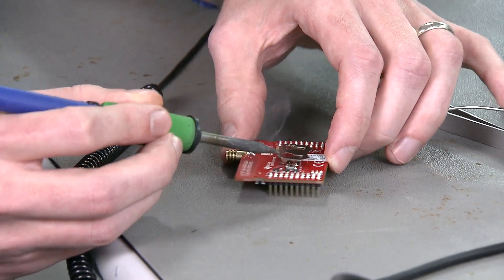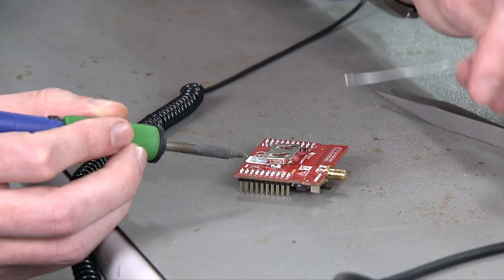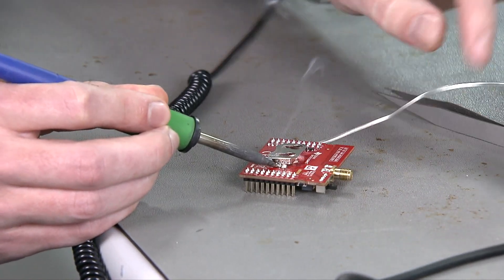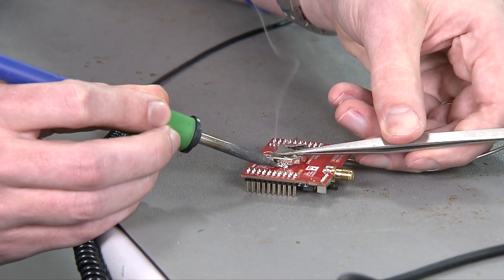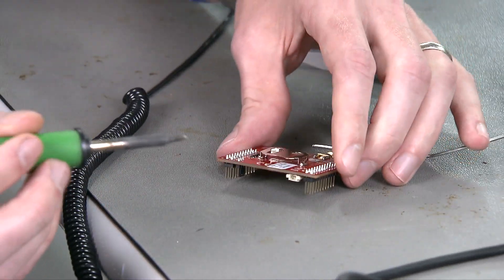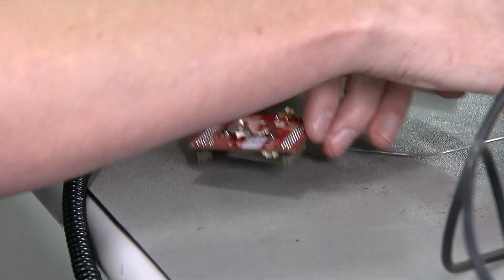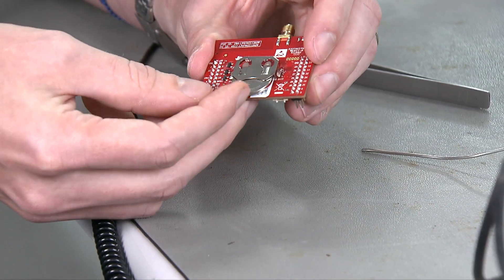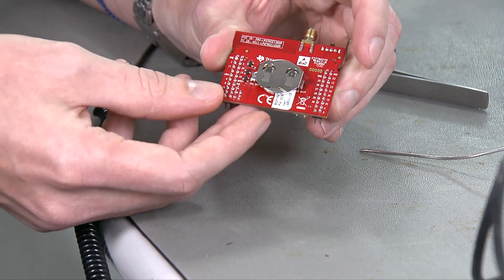Once it is soldered into place, flip it back around and redo the first solder joint. Push down to make sure it makes a good solder connection. Now we can set the soldering iron aside and, as you can see, we can just slide the coin cell battery in from underneath all the way in — and it's now in place.